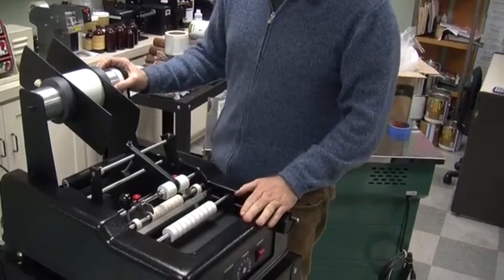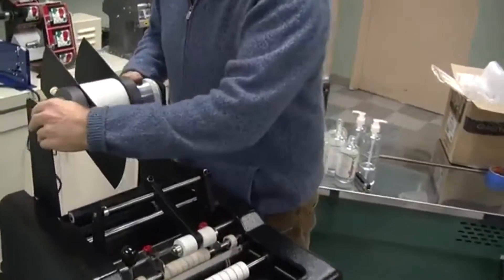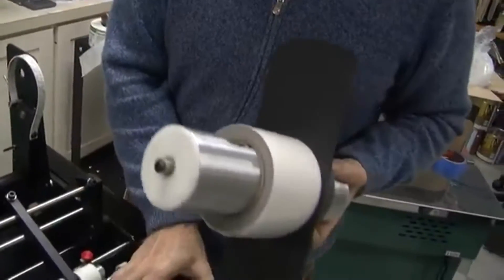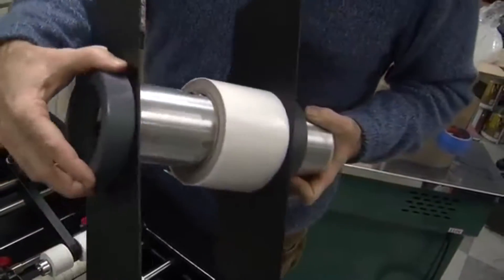We're going to do a setup on this 302 and go into a little bit more detail. The machine takes labels on the roll. As you can see here, we have a mandrel that holds the roll of labels — you just slide it on, and then you put your guides on.